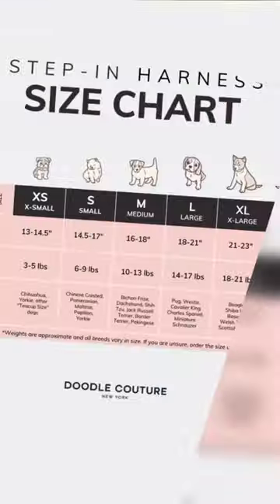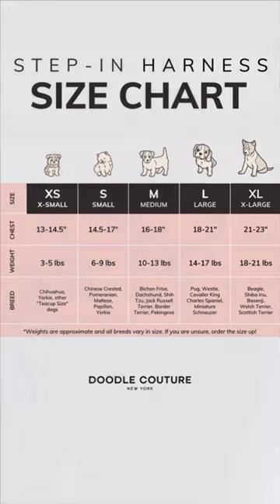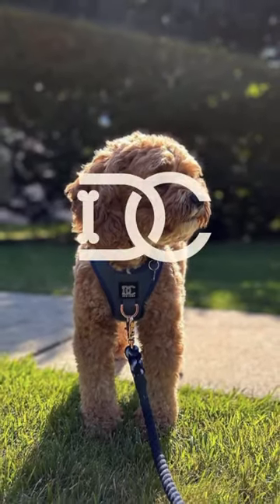Last, compare your measurements to one of our two size charts. There is a size chart for our step-in harnesses and a different one for our adjustable harnesses. If your dog is between sizes, always order the bigger size. And that's it — everything you need for the perfect fit.